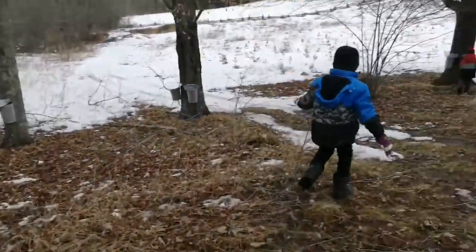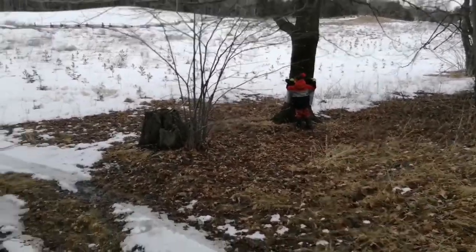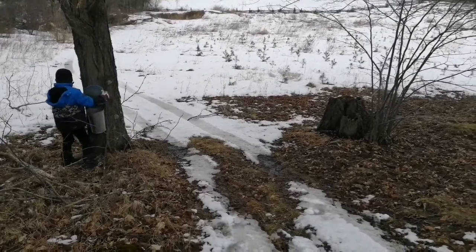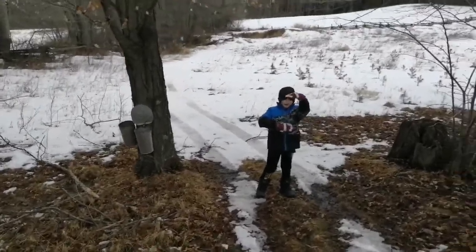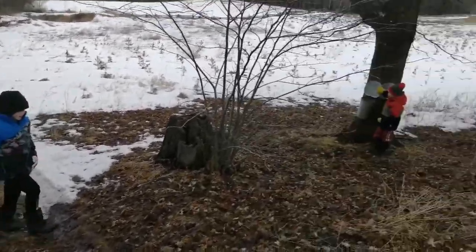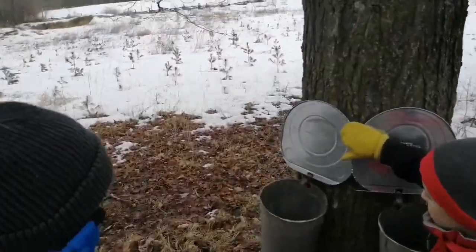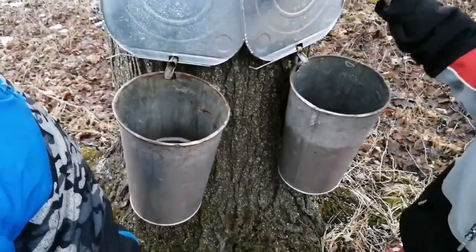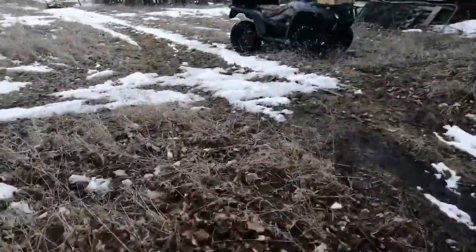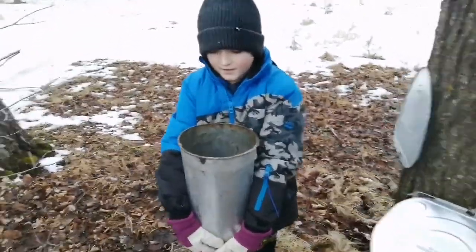All right, here we are. Is there sap in them? We put a lot in here — how full are they? Like it's a bucket, about right to there. I'm gonna bring down the white pail. What do you got in that bucket?